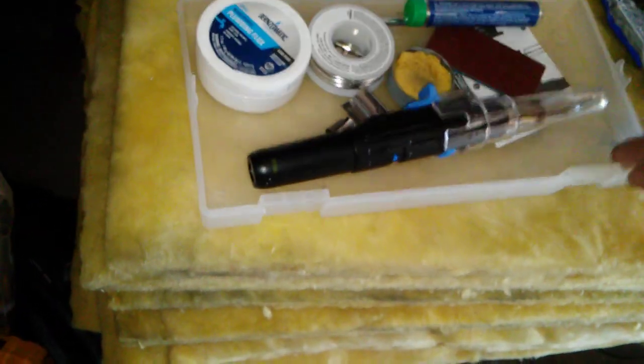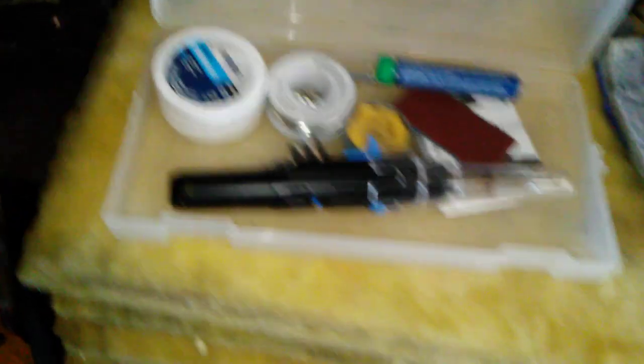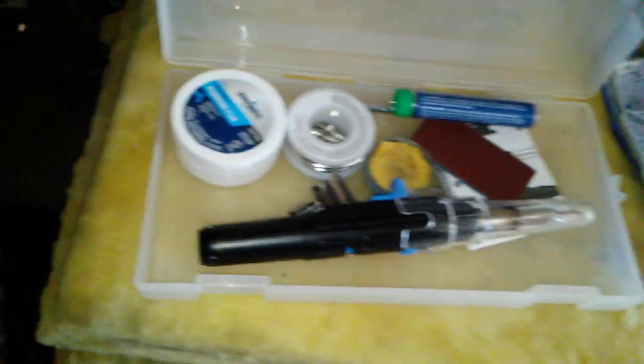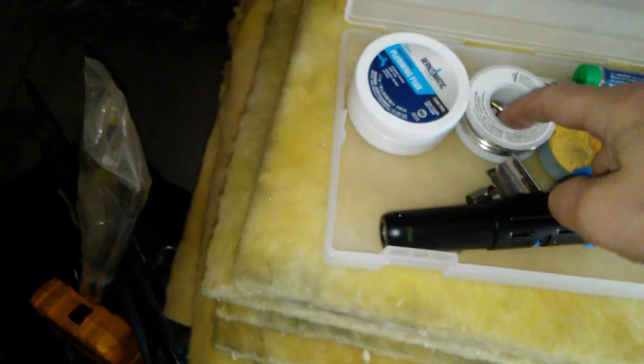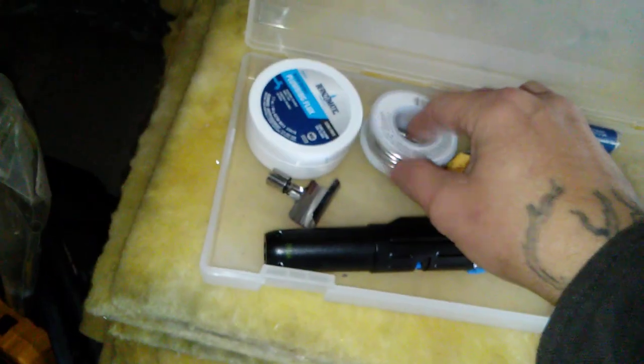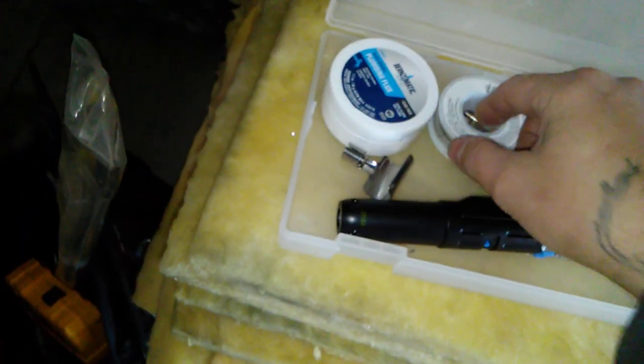Wire strippers — there are two different types. We have heat shrink tubing in various sizes, RV sealant and gasket sealant. This is a portable butane soldering tool — be careful where you use it, but it heats up quickly. I can do heat shrink, solder whatever I need. I've got flux, pipe solder, and regular automotive solder. I'll do a separate video on how to use all of this.